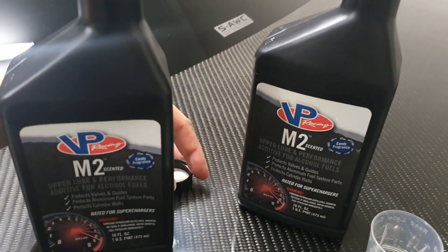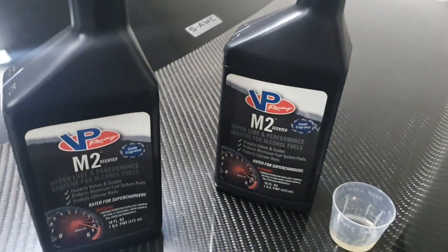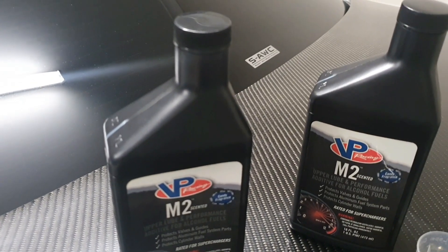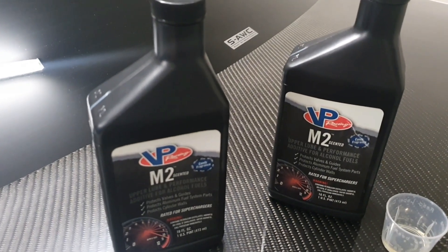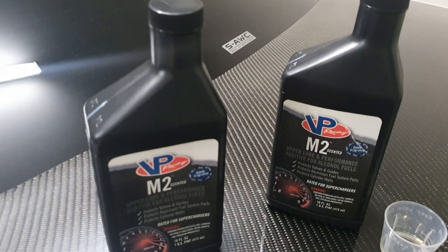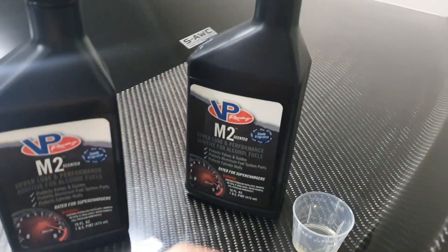The fragrance is so strong that when it arrived in packaging — two bubble-packed bags plus a plastic parcel bag — I could still strongly smell it from outside, even though both bottles had the sticker seal on top proving they hadn't been opened.